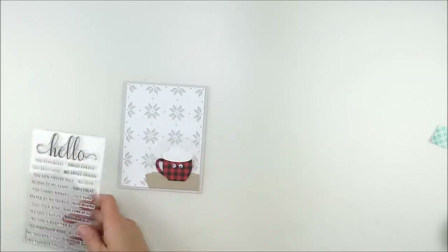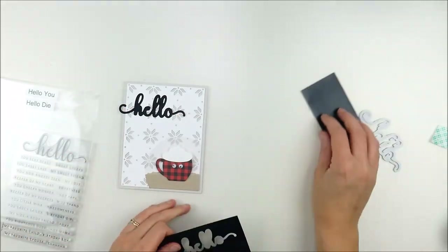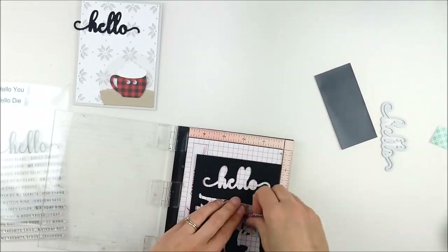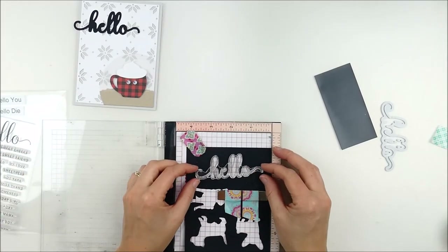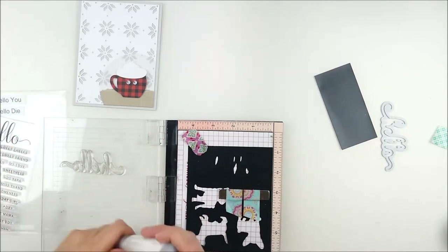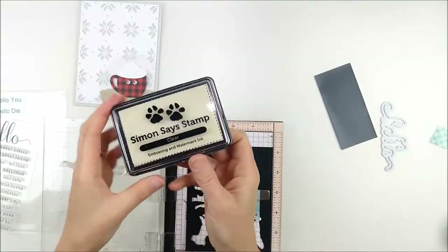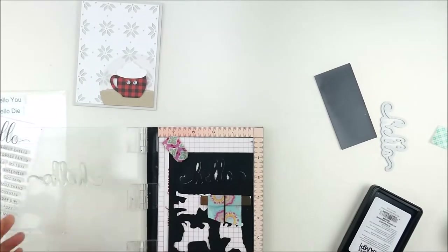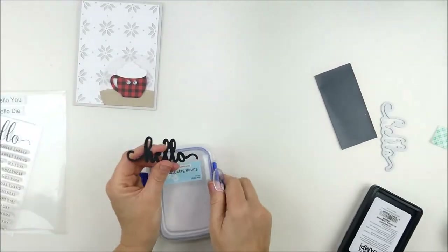Now I need to add a sentiment, so I pulled out the Fun Hello You stamp set and Hello die — this is a CZ Design stamp set. I start by die cutting that die from black cardstock. I use my scraps, so ignore those other die cuts on the bottom of that piece. I line up my stamp in the negative space, then set that die cut piece back into the negative space, which allows me to stamp and heat emboss — a foolproof way to get a stamped image into the die.